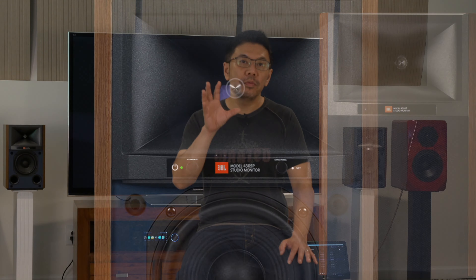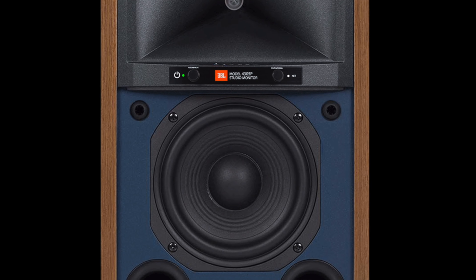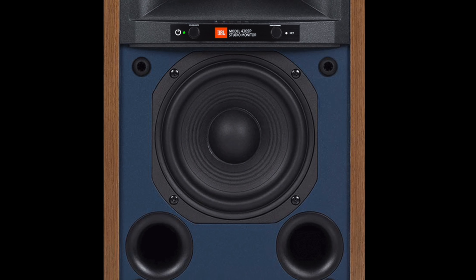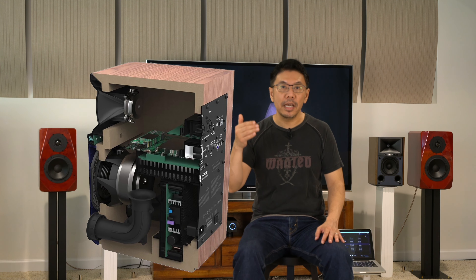They retail for $2,200 and come with a JBL Teonix compression driver with HDI horn, loaded with a 5.25-inch bass driver, and a powerful bi-amping structure designed based on JBL studio monitor 4700 series — using a 25-watt RMS Class D amplifier for each high compression driver and a 125-watt Class D amplifier for the bass driver. Each speaker is bi-amped and driven by 150 total watts RMS power output.